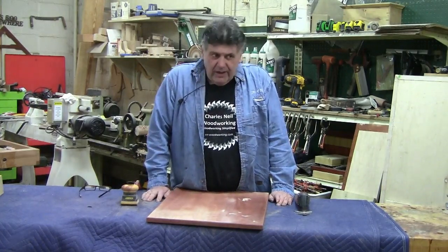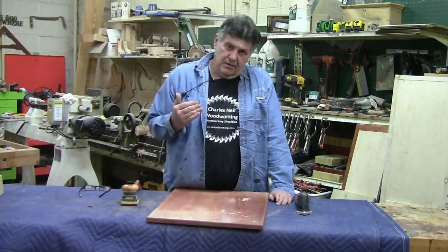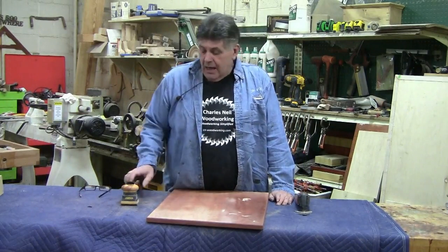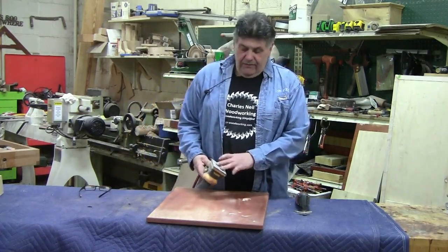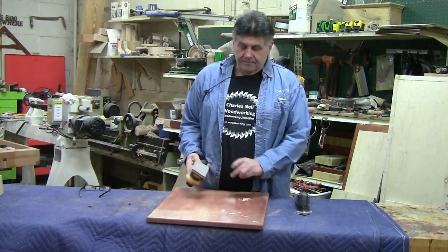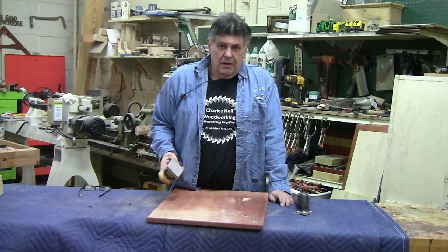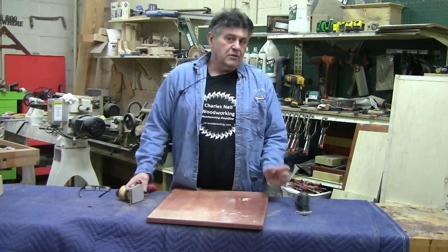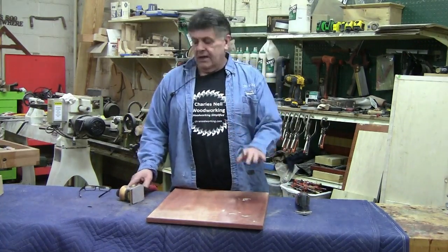One of the best ways I've found if you're using these is to jump a grit — go one finer grit. Particularly, as we talked about in the sandpaper segment, if you're using something like Abernett or zirconia grit, or a really aggressive grit, it's going to be worse. So jumping a grit really helps that.